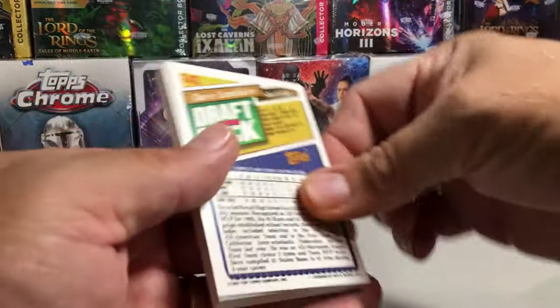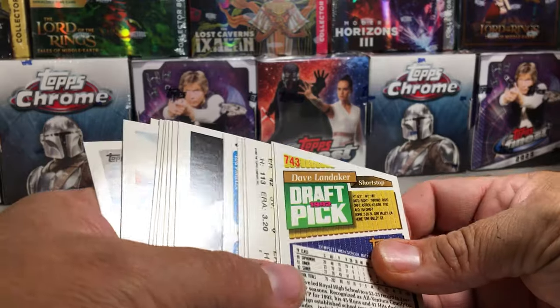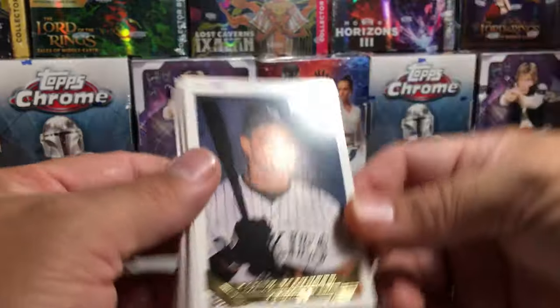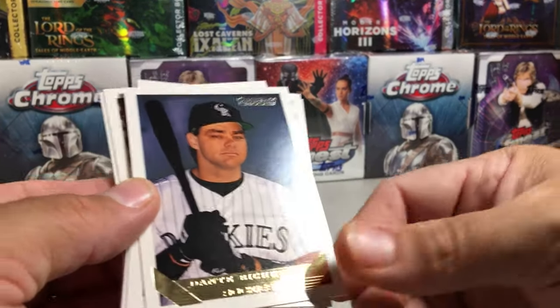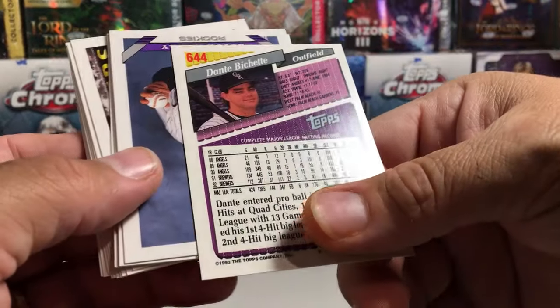Okay, whoa! So we got some backwards cards here. There's our gold right off the bat — it's Dante Bichette. That's the father of Bo Bichette. I wonder if that's a rookie card — no, definitely not.